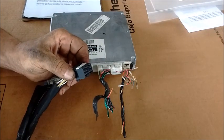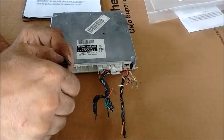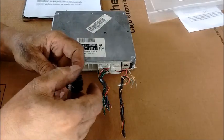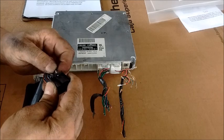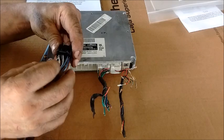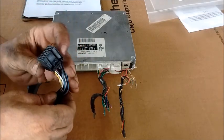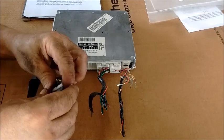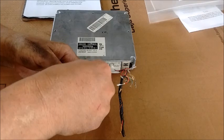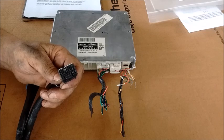This frees up the terminals inside the connector — it frees up one side of the terminals — and we still have to free up the other side. The wire we want to move is this one right here. So we flip this over, keeping an eye on which one we want to work with, and grab the wire from the back.